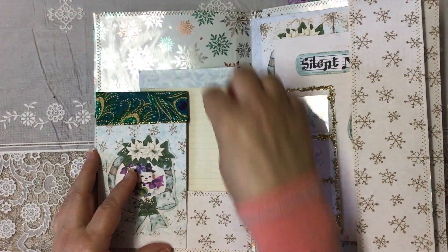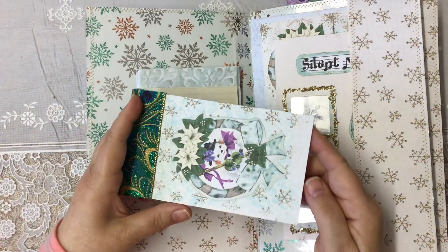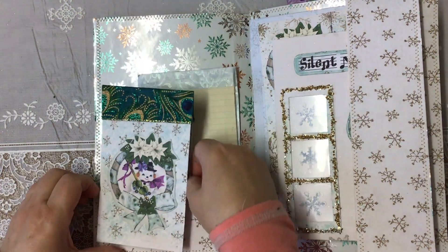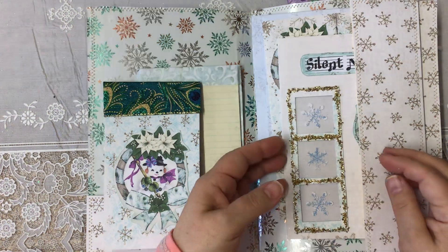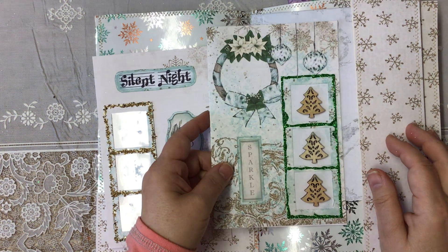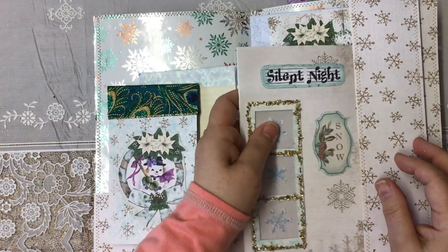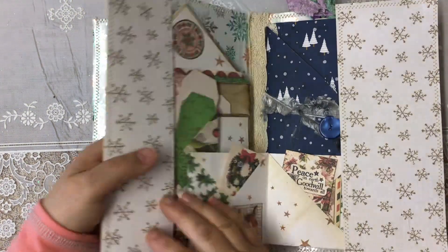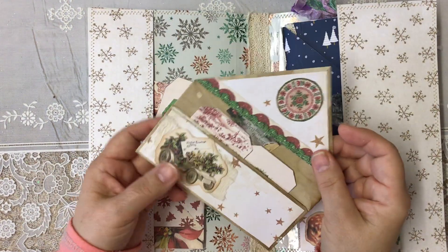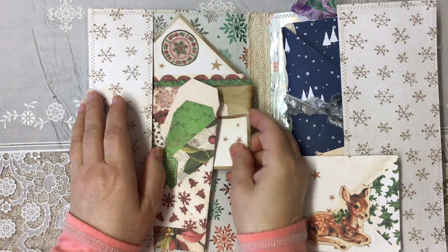It actually originates from Canada, funnily enough, and I've popped it on there because it goes with the outside. I've covered mine with wrapping paper because the size of this is quite big, and to use sheets of printed paper you would need quite a lot and you would have the joinings — so that's why it's all glitzy today. In here I have the notepad that we made and one of the pop-up cards.